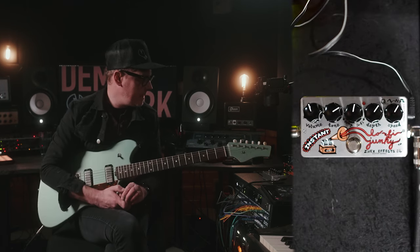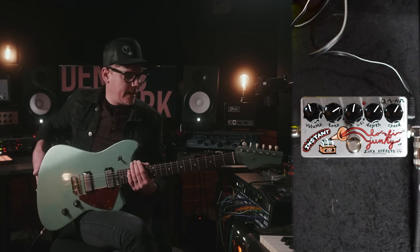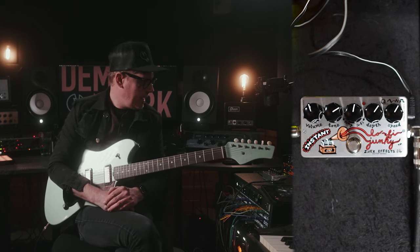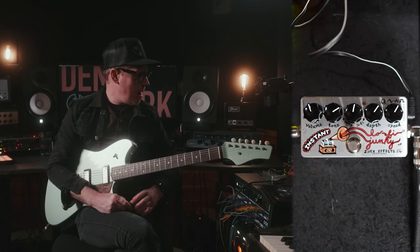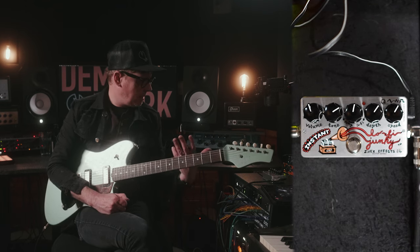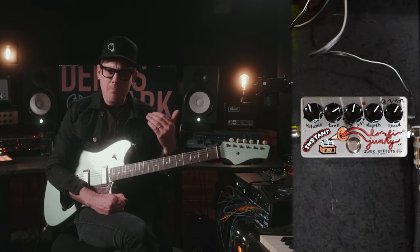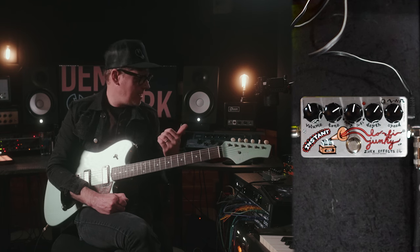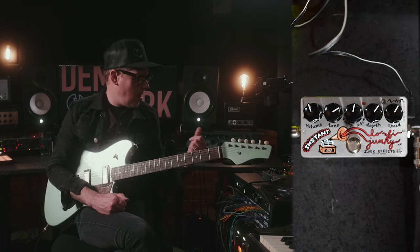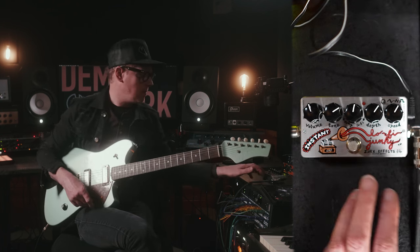Last but not least, the Instant Lo-Fi Junkie. I remember when this one came out and I bought it and messed with it for a while. I think I loaned it to somebody and haven't seen it since. The gist is that it's really just a lo-fi machine — it's noisy, it's compressed, it has some vibrato going on, some pitch shifting. It's really just a sound all of its own, and it's really cool for the specific instances you'd want to use it.